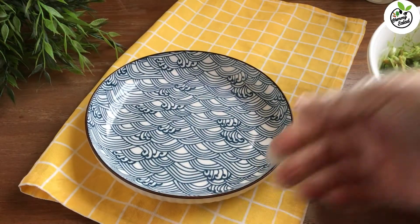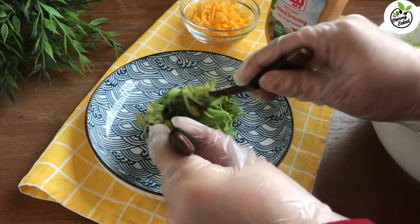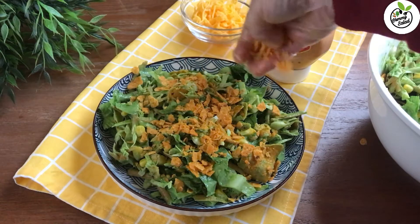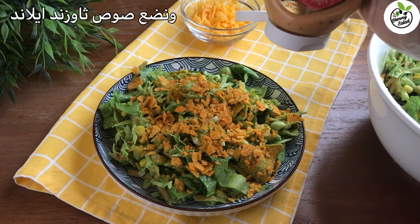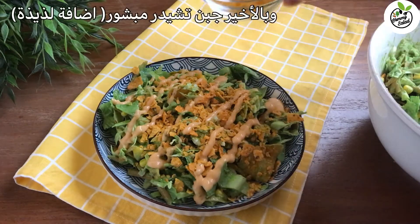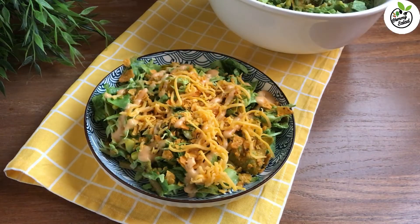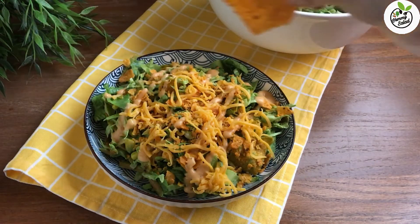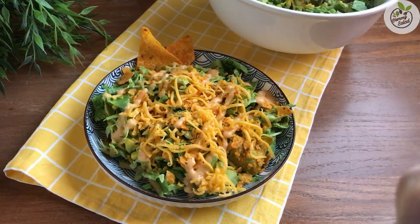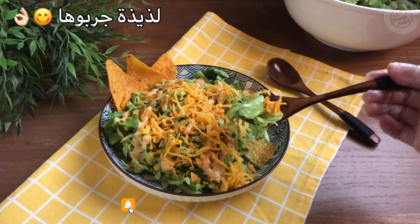I'm going to take a few more minutes to pour the water. I'm going to take a look at it.